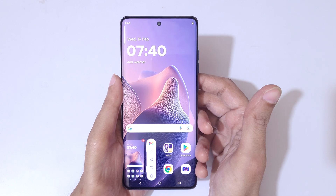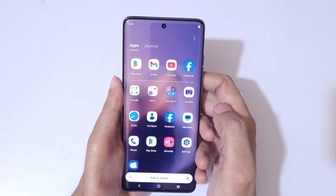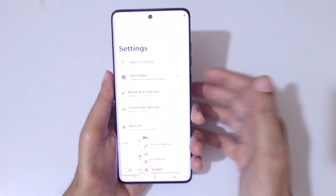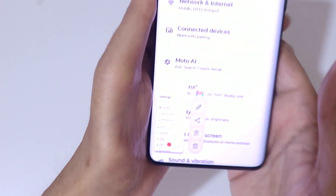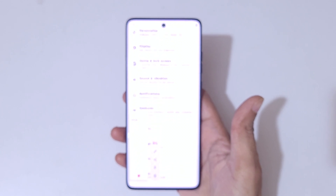And if you want to take a long screenshot, I'll show you how. Simply touch and hold three fingers and here you can see a scroll down icon — tap on the scroll down icon and you can see it starts taking a long screenshot.